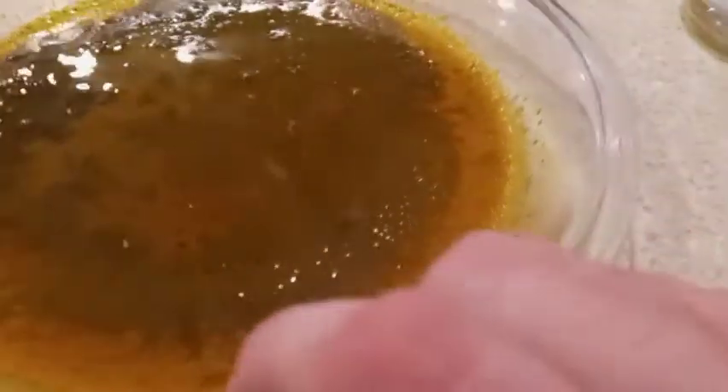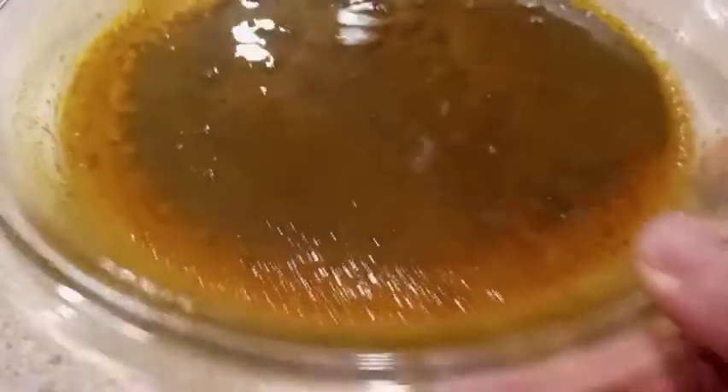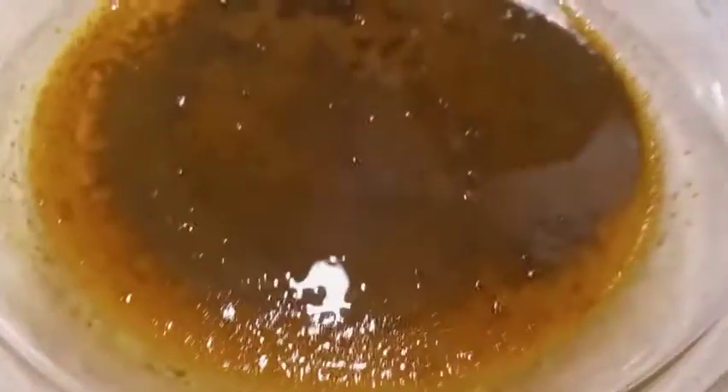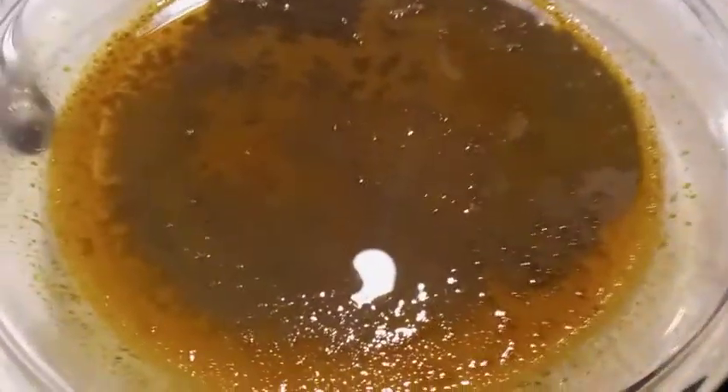It doesn't really move super fast — kind of does, but not as fast as if it were just water or alcohol. There's a lot of oil dissolved in it right now. You can see a lot of dark spots underneath which are crops of piperine crystals. I could filter those off and try them, but I'm not going to — I'm going to redissolve everything.